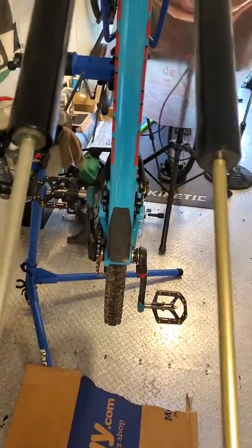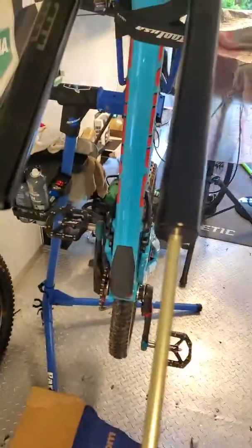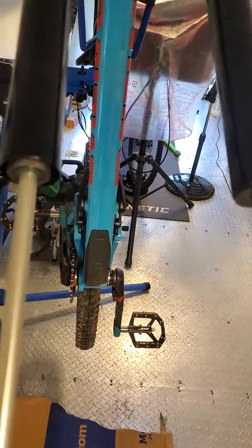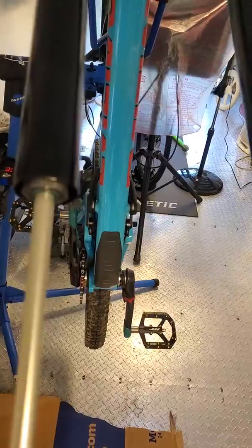I have a RockShox Lyric Fork that's supposed to be 170 and 180 travel. I put my serial number in — it's a 2016 that came under Evil. Set to 170 millimeter.